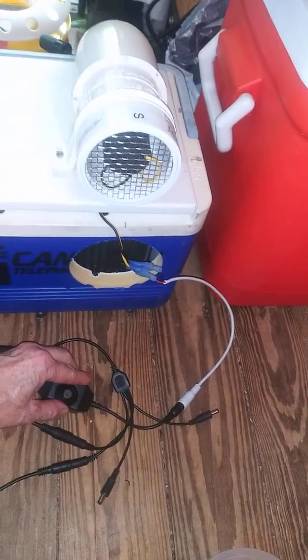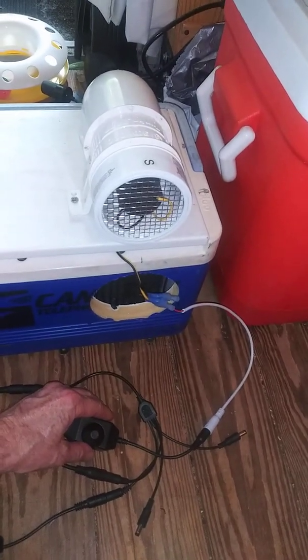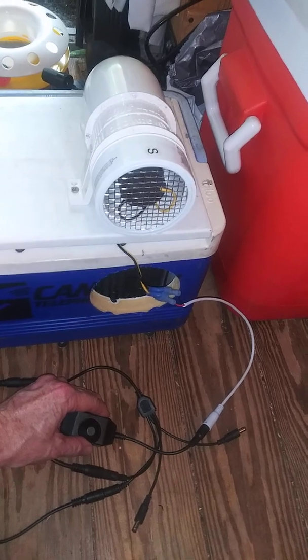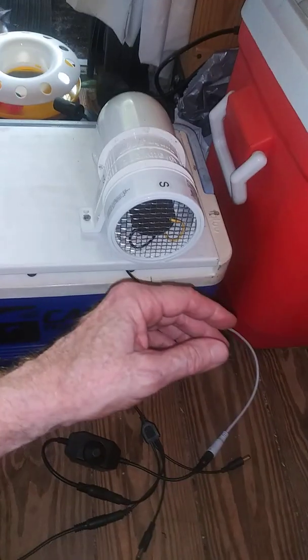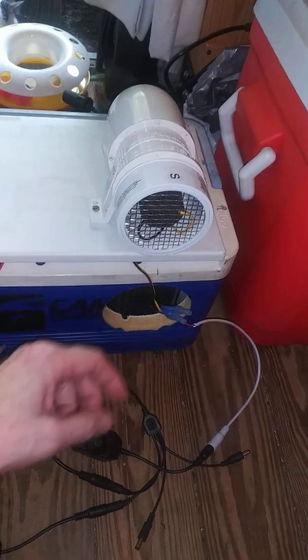A lot of people notice it sounds louder on video than it really is — like if you were in van life or something. So I'm going to turn it down as if you were running it inside.